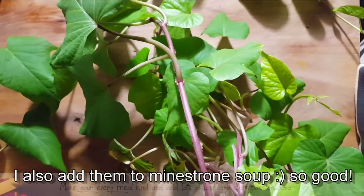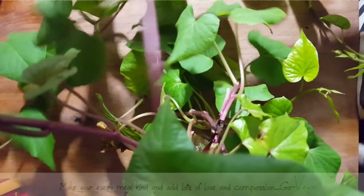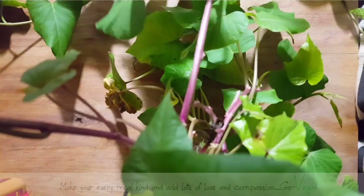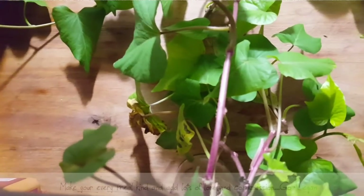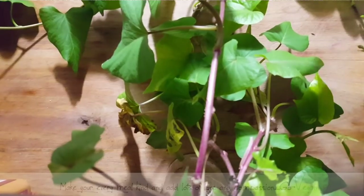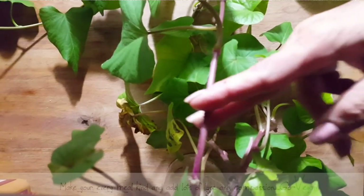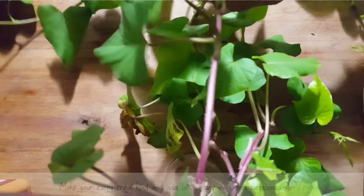Basically what you have here is what you call free food. You could do something small where you only use one potato and just use the leaves in stir fries, or you can plant a couple of them and get a lot of greens. And the more you cut these, the more the potato is going to keep making shoots for you.